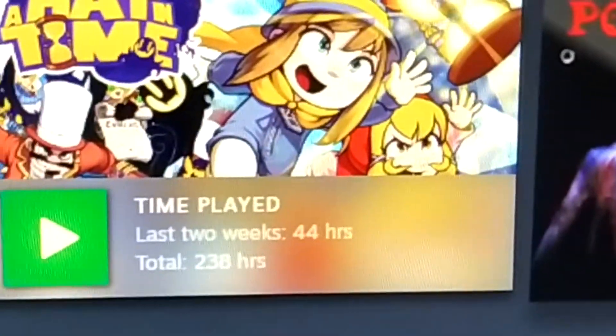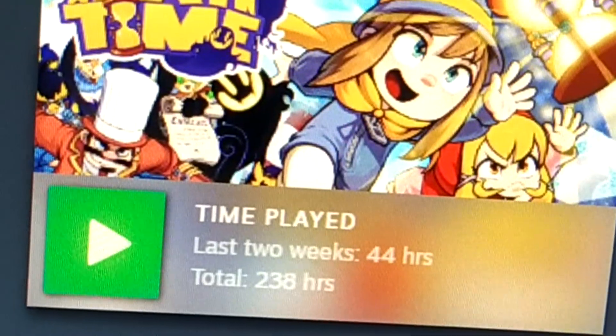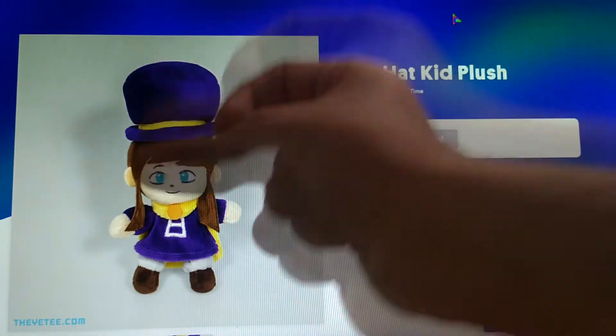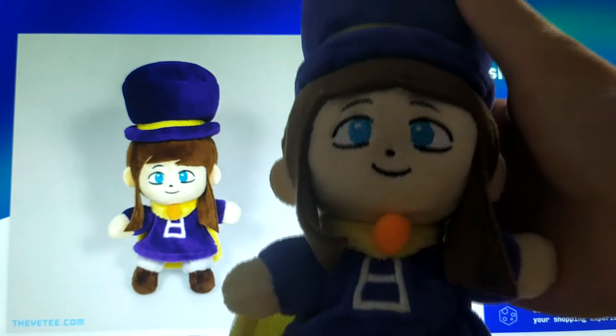And of course, after playing it for so long, I wanted to have some kind of souvenir to remind me of those beautiful times in case I ever drop this game. The very first thing you can notice is that the design of the plush is drastically different from the one in the game.